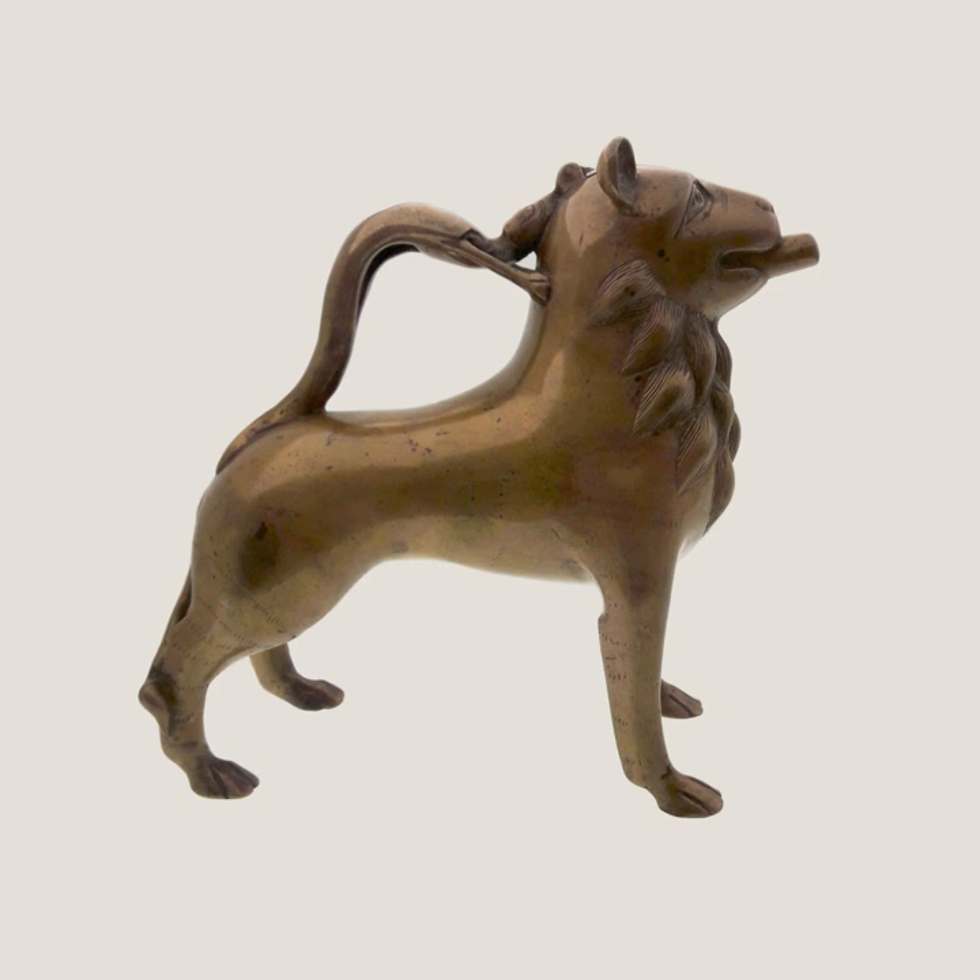Persian aquamanyles predate any zoomorphic aquamanyles known in Europe. An Iranian Abbasid Caliphate aquamanyle in the form of an eagle, bearing the date 180 AH, CE 796–797, of bronze inlaid with silver and copper, in the State Hermitage Museum, St. Petersburg, is the earliest dated Islamic object in metalwork.